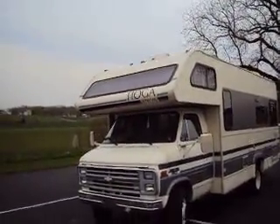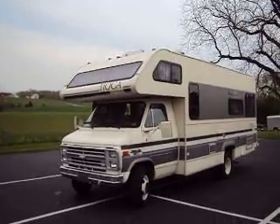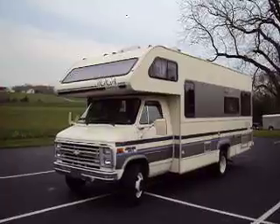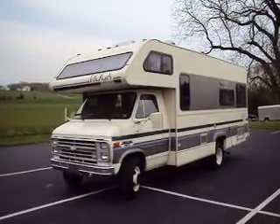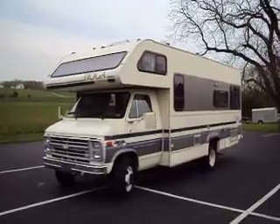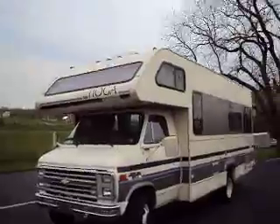You're looking at a 1990 Tioga Arrow by Fleetwood on a Chevy one-ton chassis. This vehicle runs great for as old as it is and it has six like brand new tires on it — about a thousand dollars worth of rubber.